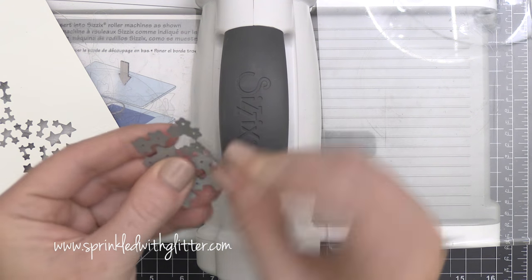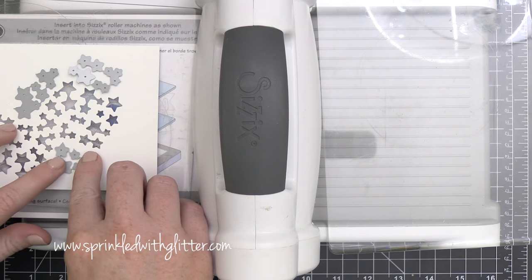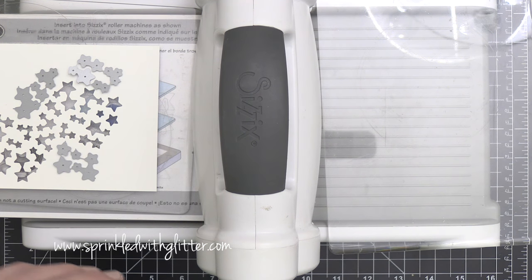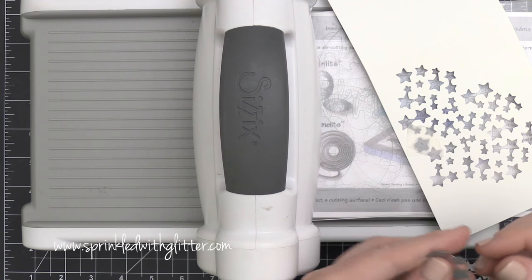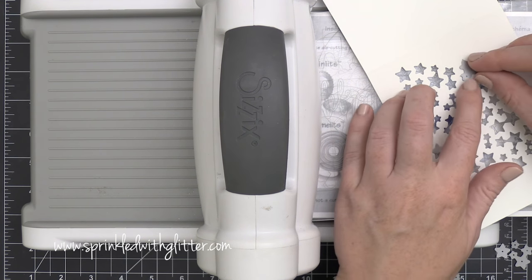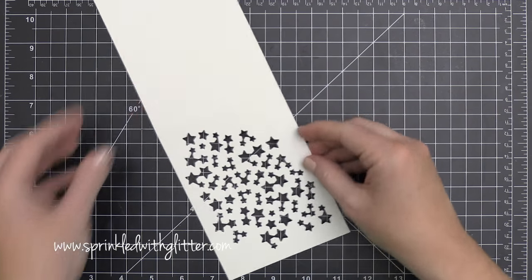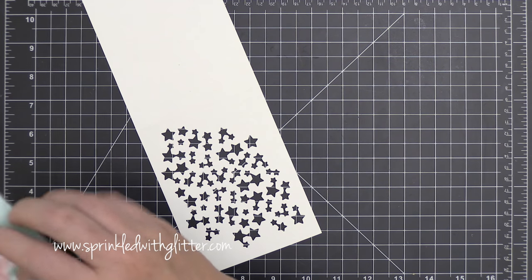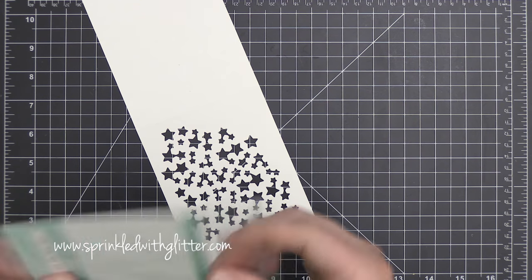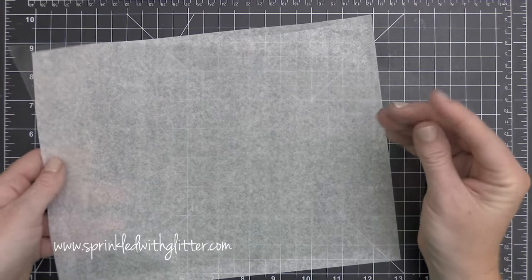The dies are actually intended to be cut apart and used individually. If you bend those wires that hold the dies together back and forth, you're able to separate them. It is much easier to use die snips to cut them apart, but bending back and forth works too. After using them as one big group, I broke them down into smaller sections, ran them through the die cut machine, then broke them down into individual shapes and used those to fill in the gaps on my card base, leaving a card base with all of these stars cut out of the front.